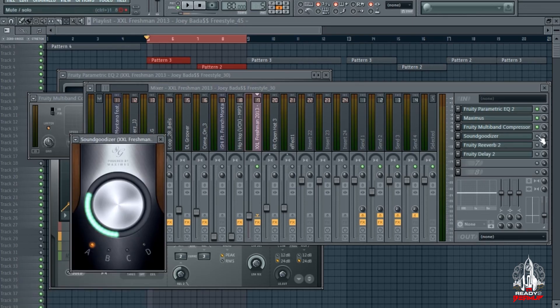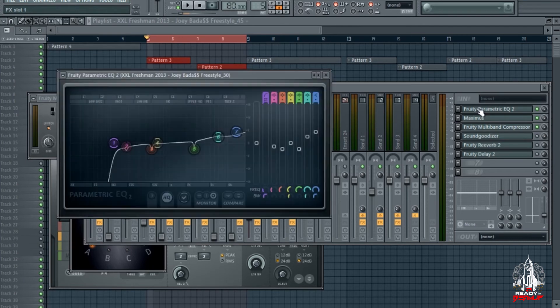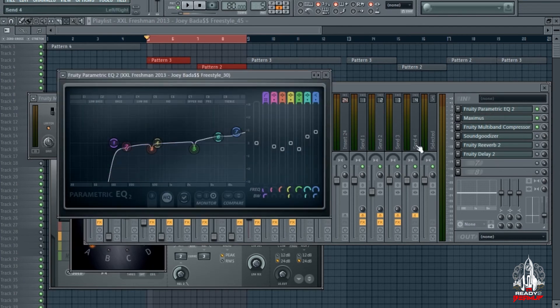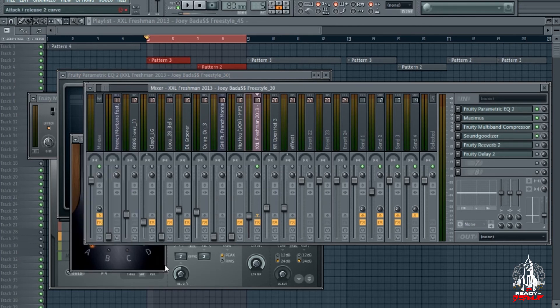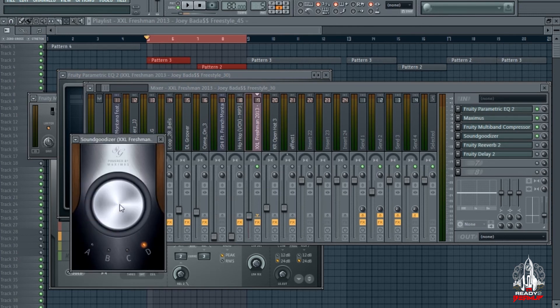Next what I got is a SoundGood, just to bring back some of the presence — a preset just for the bass, because I kicked out a lot of bass in the EQ. Let me show you what that is and what it does.